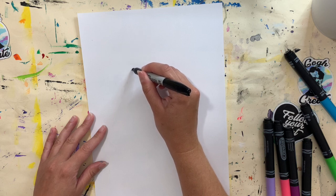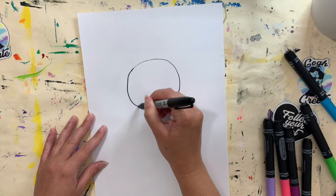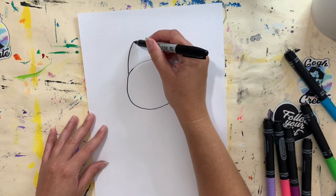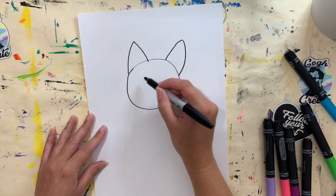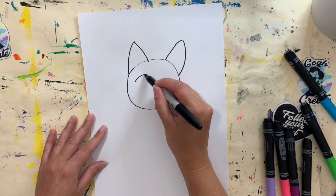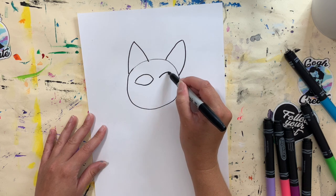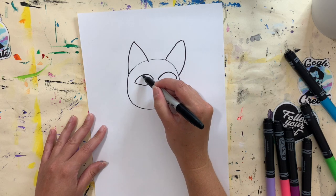For my cat I'm going to start off with an oval or circle shape for its head, and then I'm going to give it some pointed ears instead of ears that are laying down. Then I'm going to give it some really big eyes — I'm going to exaggerate them a little bit, making them slightly out of proportion and bigger than they should be.